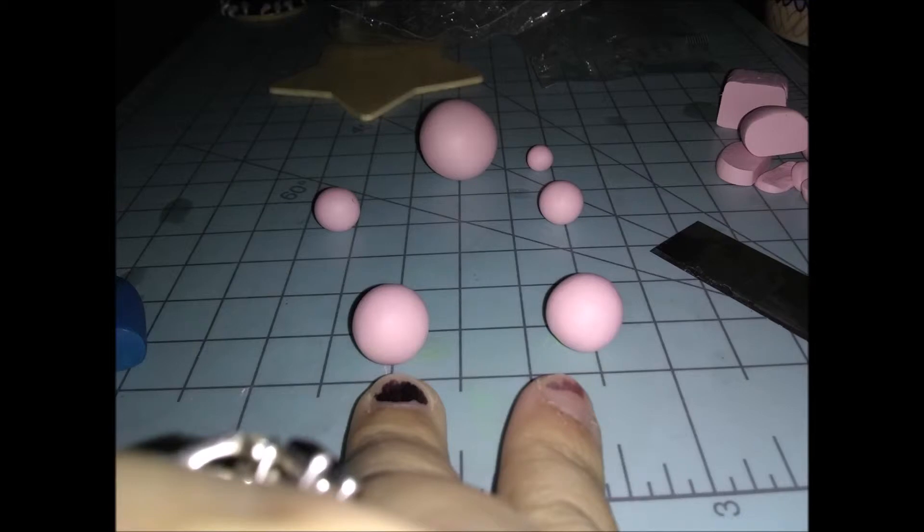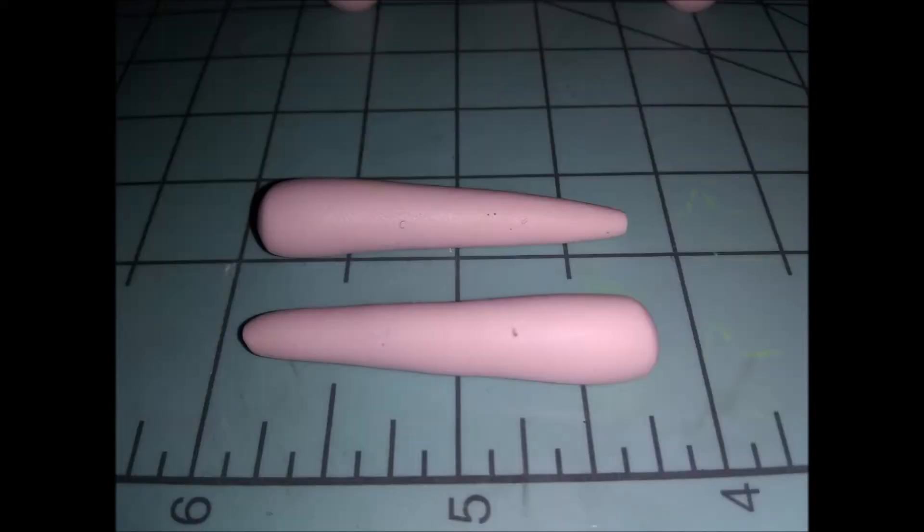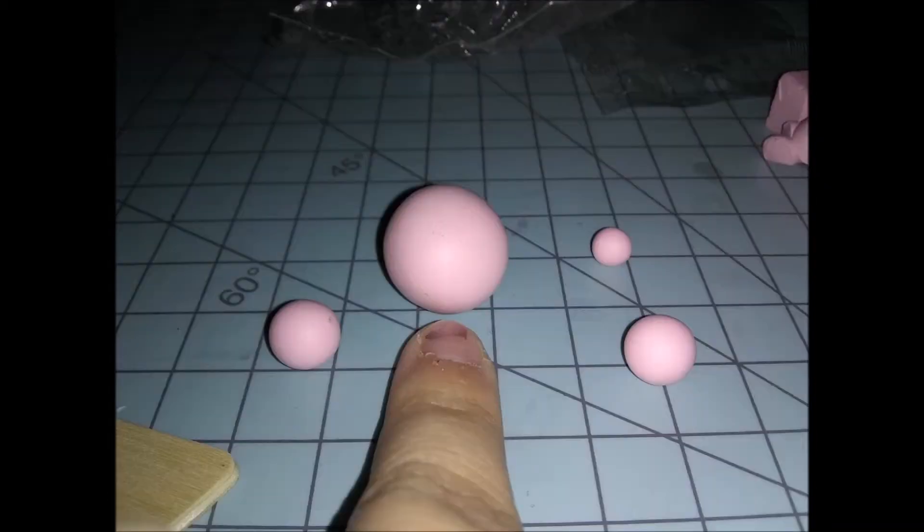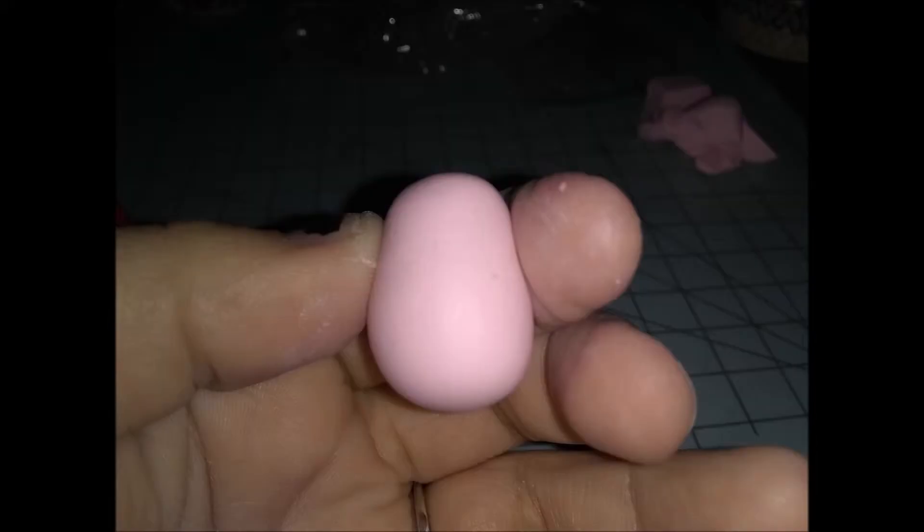Next we're moving on to her legs. Roll the pink balls into teardrop shapes, then cut them on the tops and bottoms and stick them to the legs. Now for the head — take the largest ball and roll it into an oblong egg-like shape.